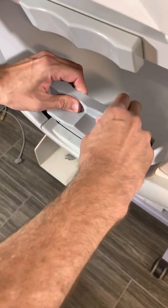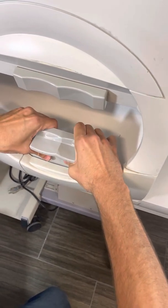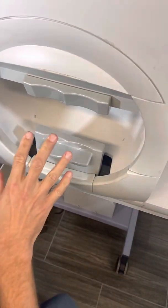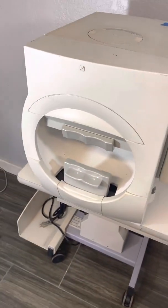Now squeeze all the way around and hold it real tight. Then let this sit overnight to let the adhesive cure. Make sure that metal goes all the way up to the top and the back. And that's it.